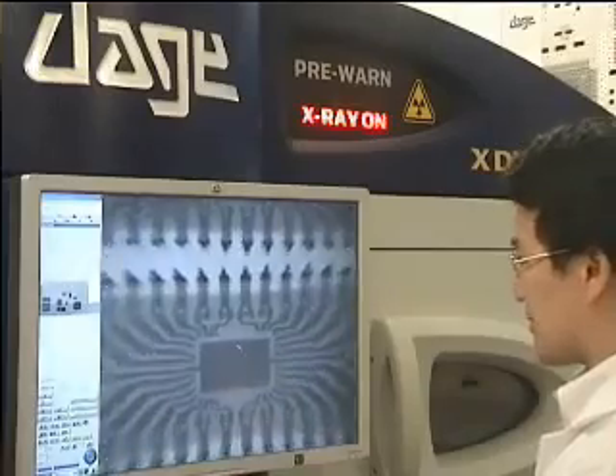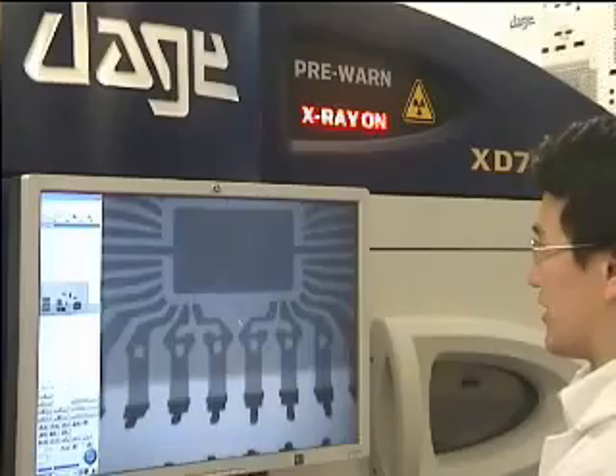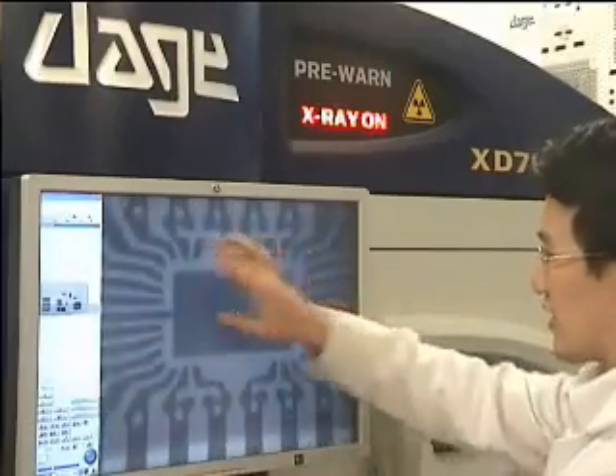Now one of the things that we look out for is the frame pattern here, as shown by these dark lines.